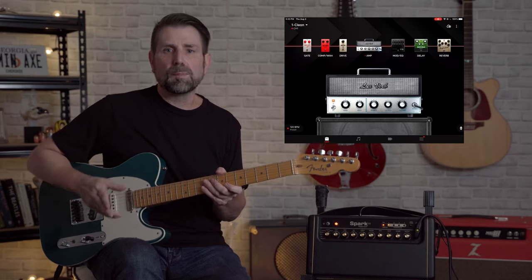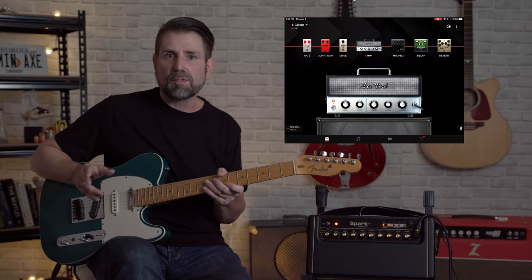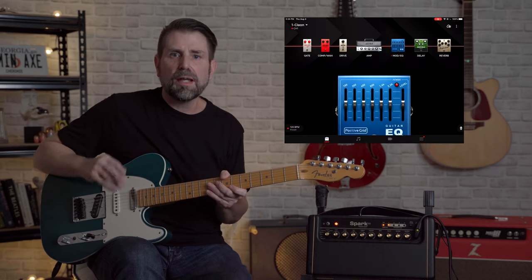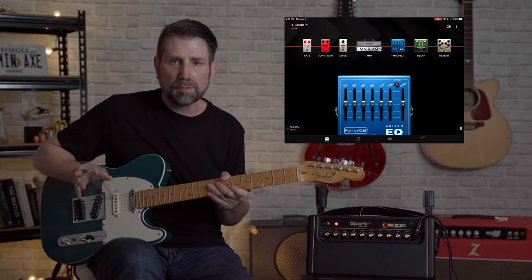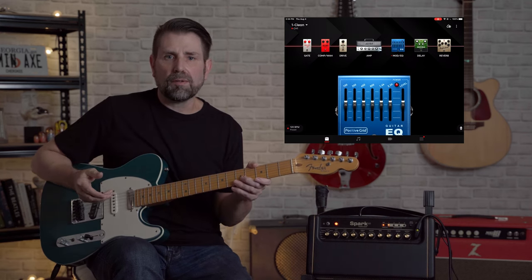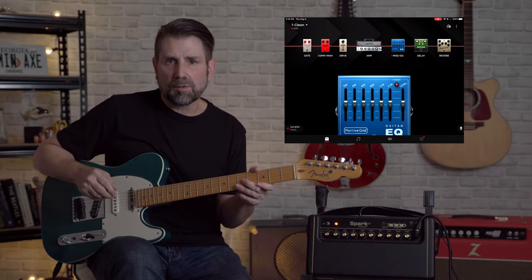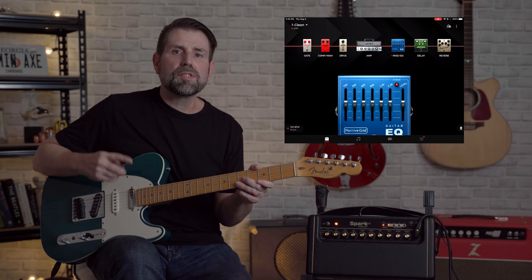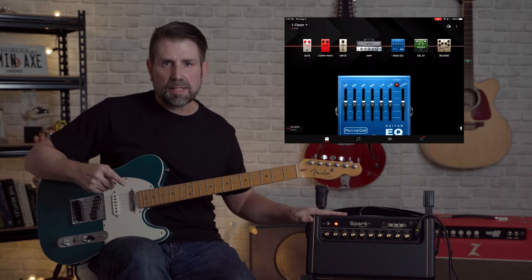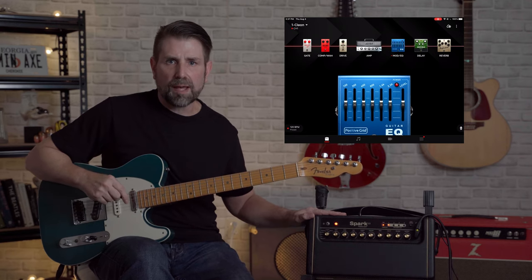Let's talk about the number one problem: the bass, and how do we get rid of it? I did a full-length video on this already — I'll leave it linked up there if you want detailed information. Last July, Positive Grid did a firmware update where they added new amps and pedals. Because the new stuff included a Klon clone and a Dumble OD Special clone, this Guitar EQ received very little fanfare. But if you think the Spark is too bassy, this is the key to everything — this pedal will totally EQ out any bass problems you have.